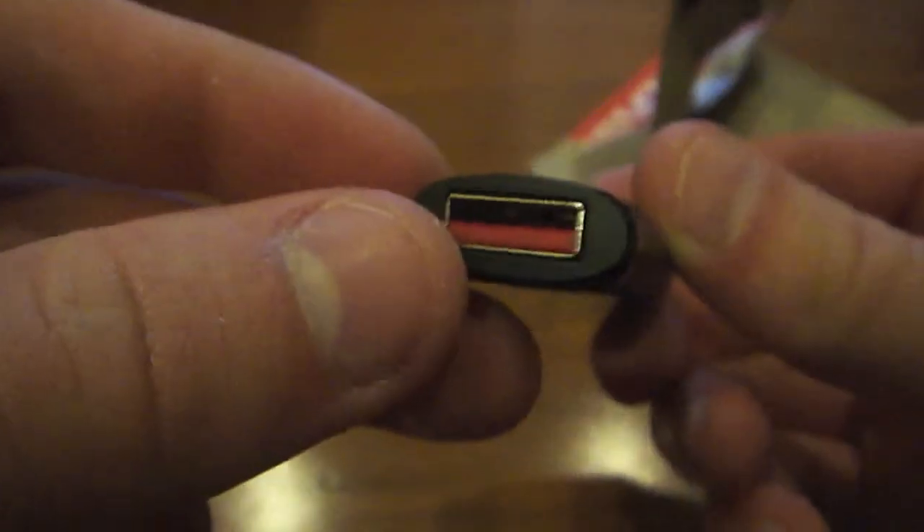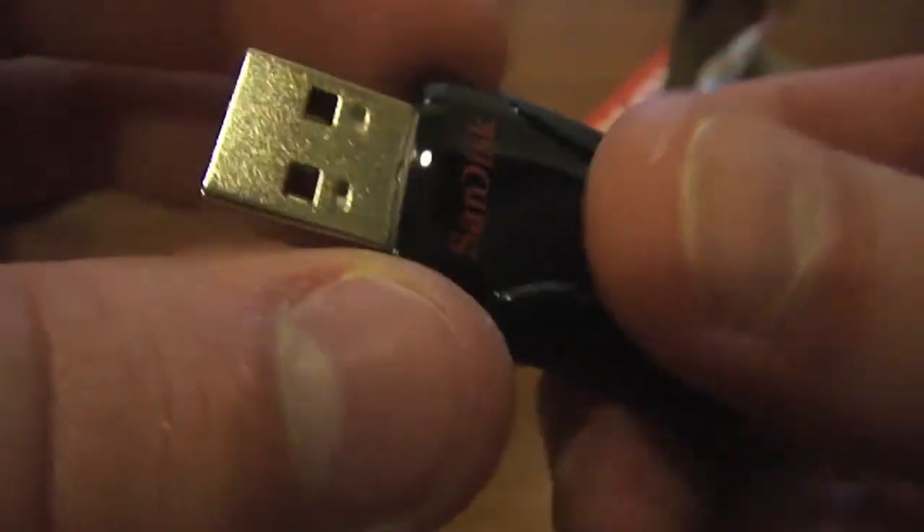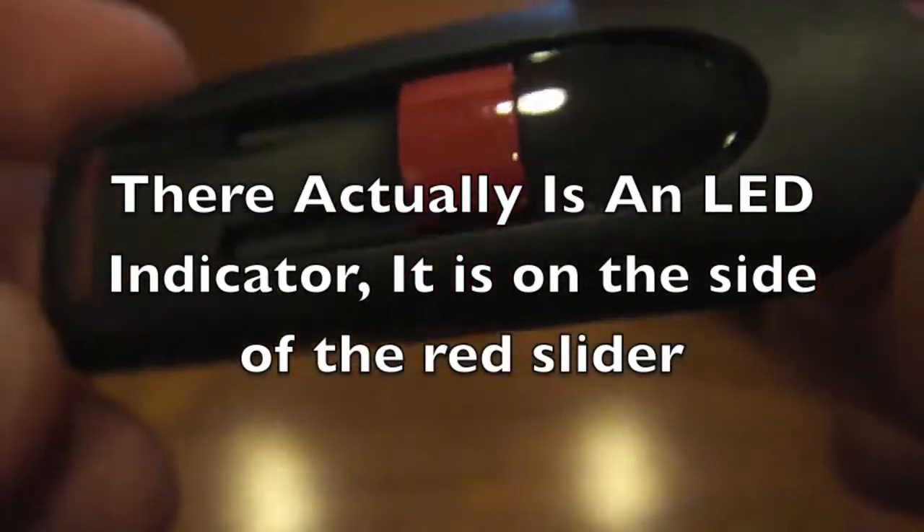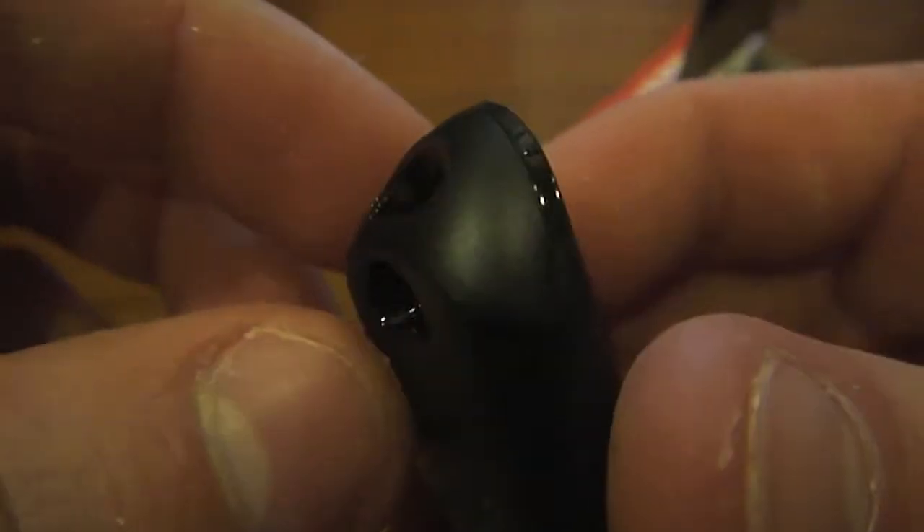I got it. Here's the flash drive — pretty small, easy and compact. Here's the retractable side. Unfortunately there's no LED light to let me know that it's being used, which is really useful for me. It's also got a little key clip here, so you can put it on your keychain. Pretty cool.